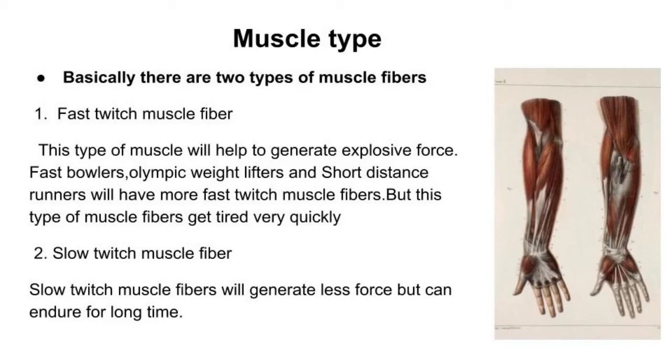The last and very important technique is muscle type. Our body's muscles and bones are formed in a certain way. When we do certain movements, we use specific muscles. There are two types of muscles: fast-twitch and slow-twitch. Fast-twitch muscle fibers generate a lot of force quickly. In fast bowling, we use fast-twitch muscle fibers, so in our training sessions we concentrate on developing this muscle type.